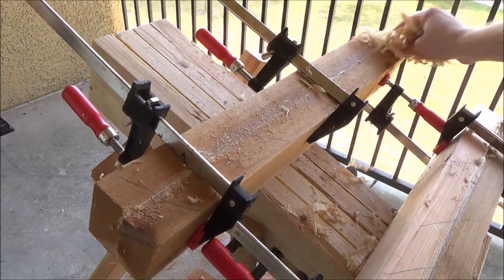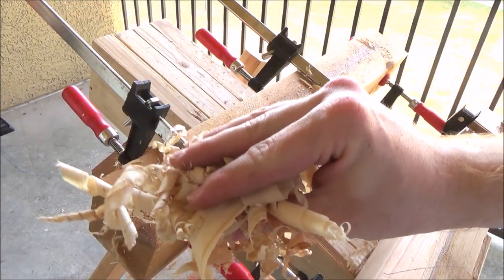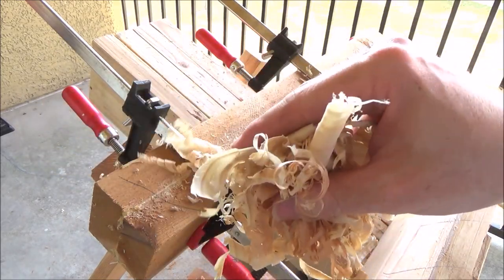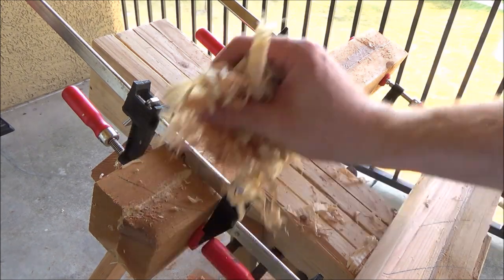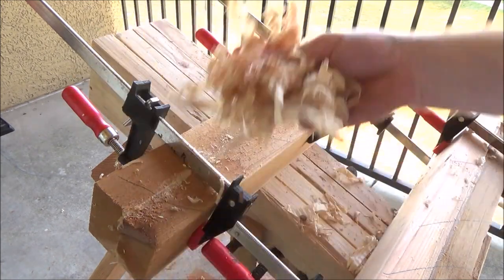We're going to let these sit for a good bit. And a little tip: I picked this up from Paul Sellers — if you haven't subscribed to his YouTube channel you definitely should. If you need to clean up glue, grab old wood shavings and clean it up. That works better than paper towels.